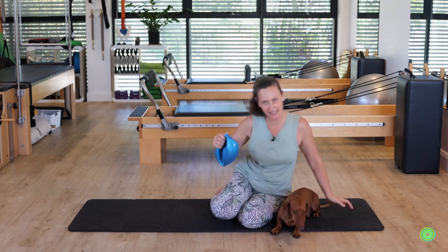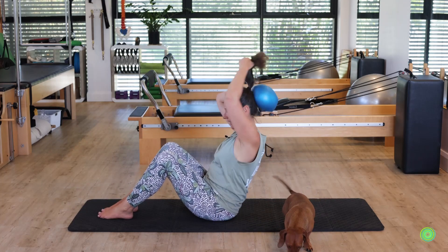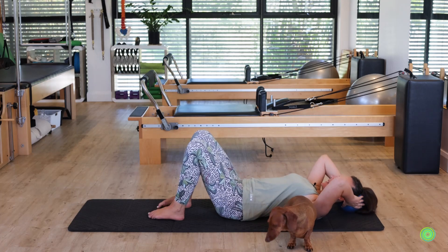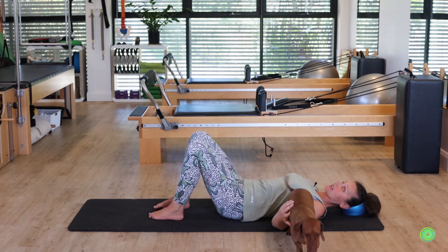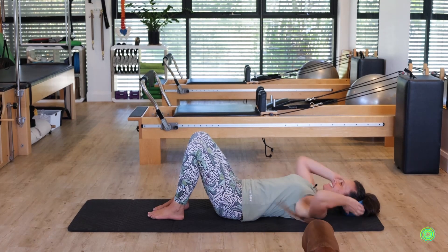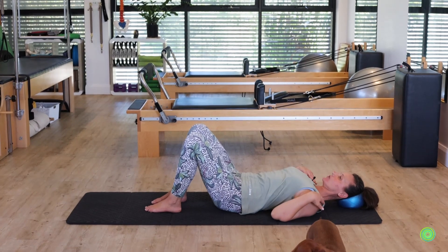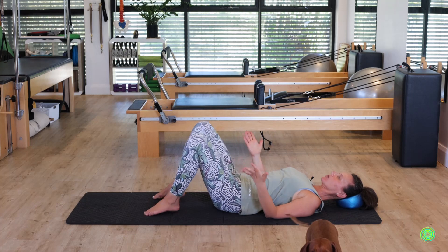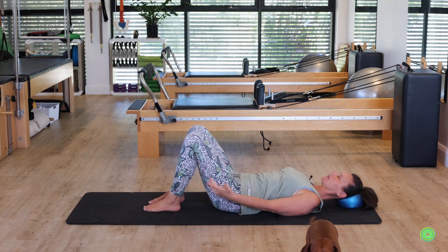We're going to start lying down onto our back and putting the ball at the back of your head. If you've got long hair, get it out of the way and then rest your head down onto the ground. We're just going to lie with our head positioned well, our shoulders on the floor, arms resting down, and feet fairly narrow — you don't want your legs to be too wide and open; you're still looking at the alignment of the leg.